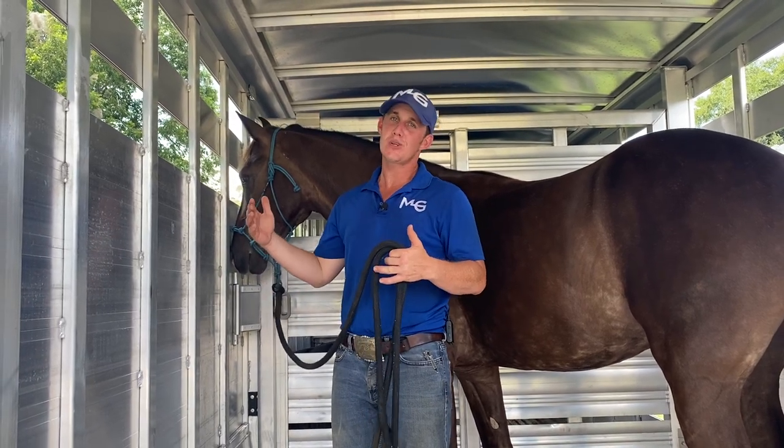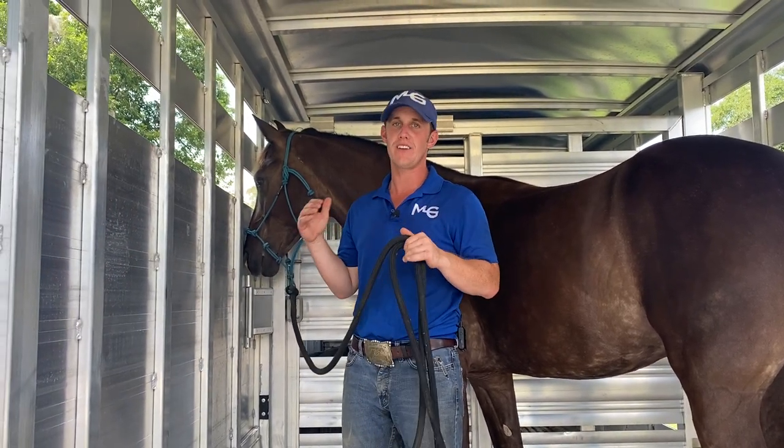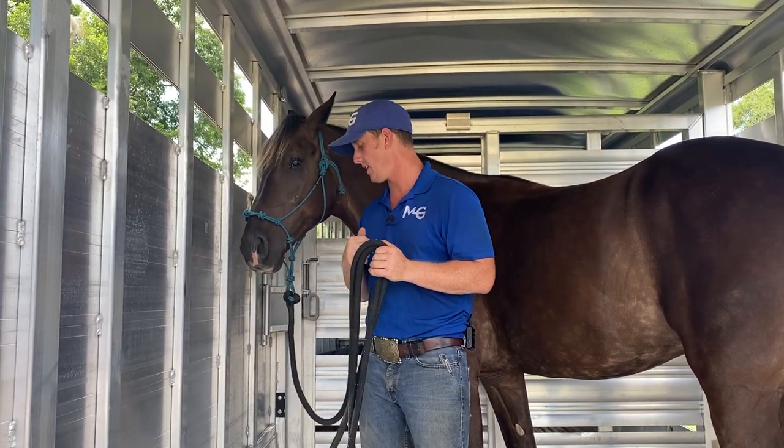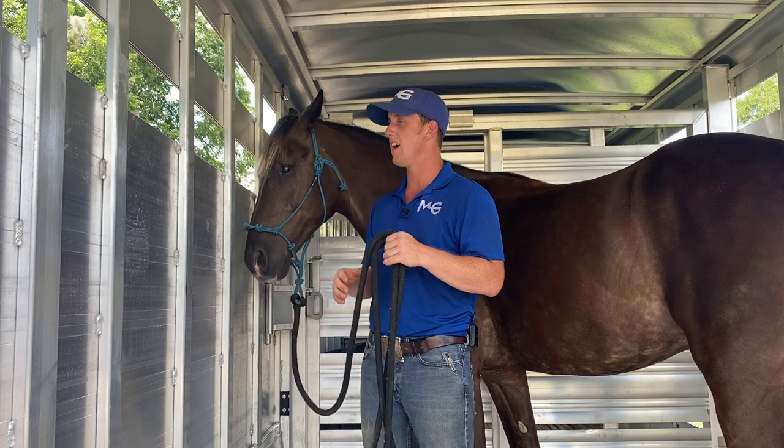What's going on guys? We're in the trailer and we're doing a video on where and how to tie your horse. We have a couple things here. Here we have Wit, a Rocky Mountain training horse that's in with us, and where to tie.